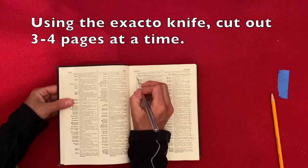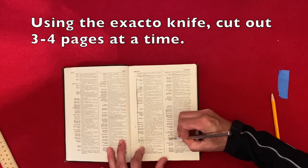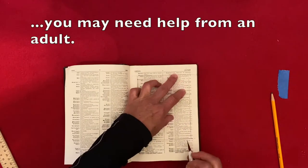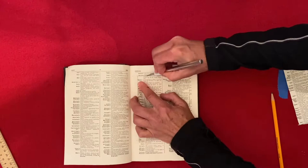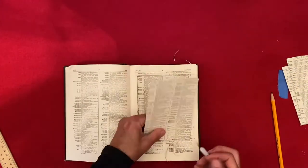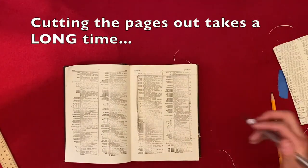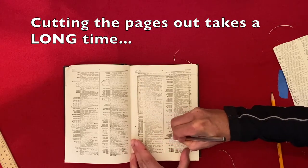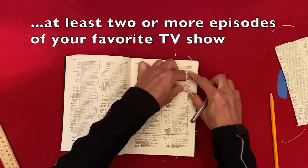Using the exacto knife, cut out three to four pages at a time. Exacto knives are very sharp — you may need help from an adult. Cutting the pages out takes a long time, at least two or more episodes of your favorite TV show.